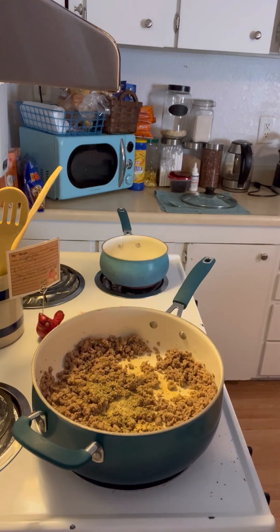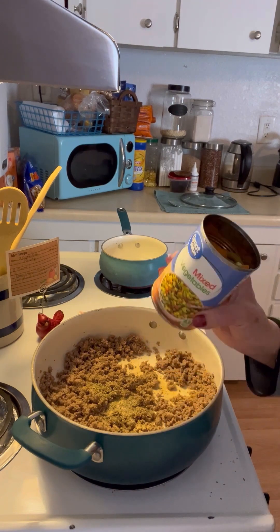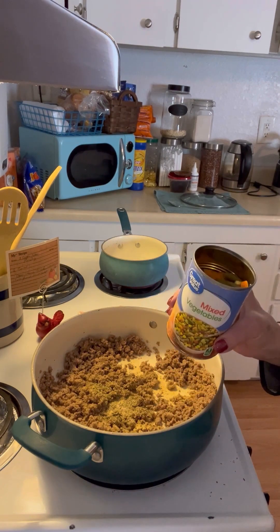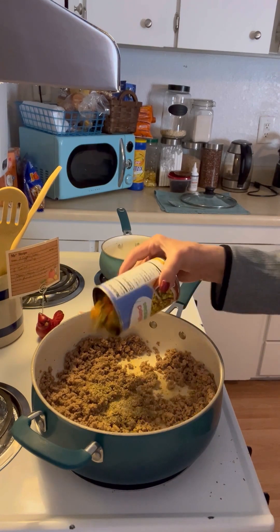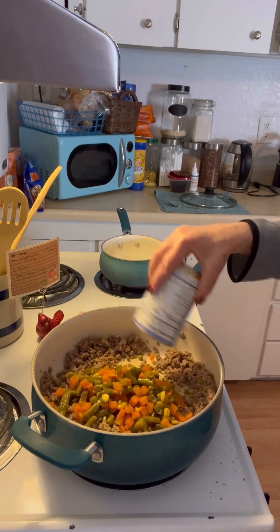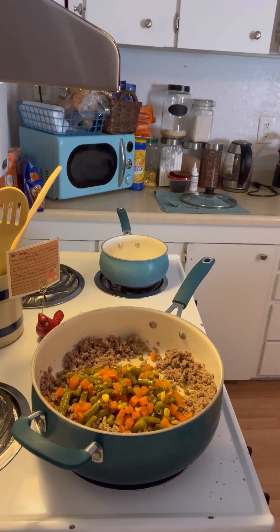Now we're going to get our can of drained mixed vegetables — I got this at Walmart and it cost me 96 cents — and add those in. We're also going to add one can of Italian style petite diced tomatoes.